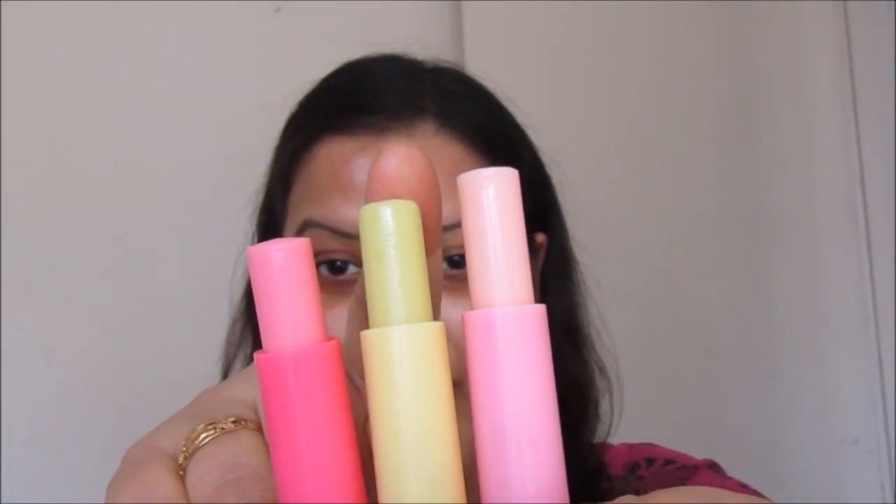For moisturizing, I'm going to use the new Nykaa lip balm that I just bought recently — it comes in three beautiful shades. From these three, I'm going to take the pineapple one and apply it all over my lips. I'll leave this lip balm on for at least 10 minutes while I continue doing the rest of my makeup.